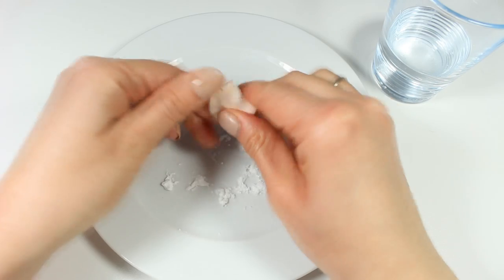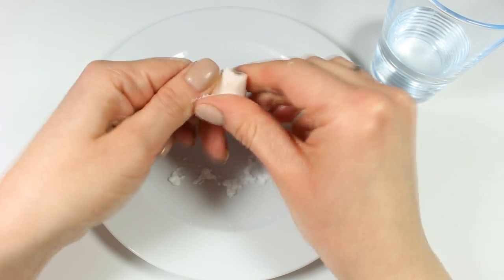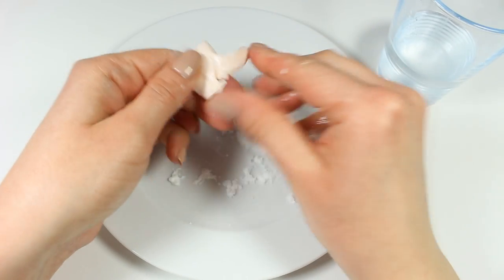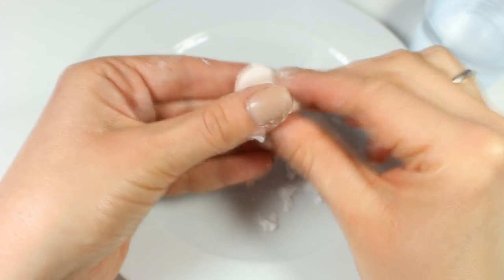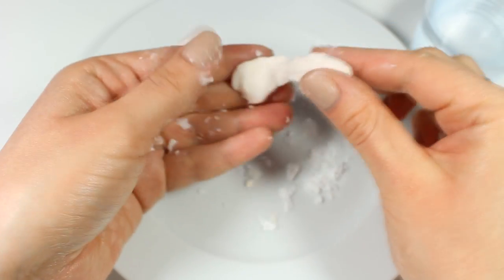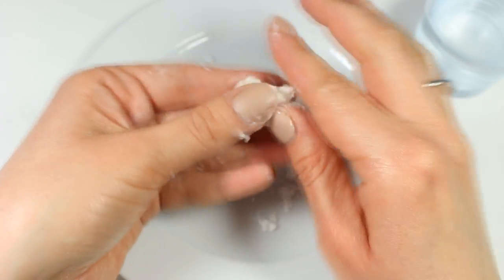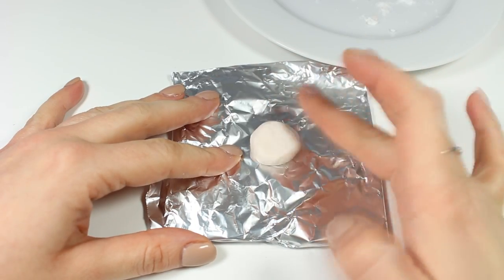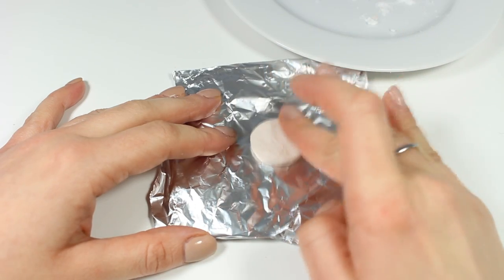If your clay is too sticky, add more baking soda. If it's too dry, add a little bit more water. Now I'm going to roll it into a ball and place it on a piece of aluminum foil. I'm flattening it gently and I'm going to bake it as usual.